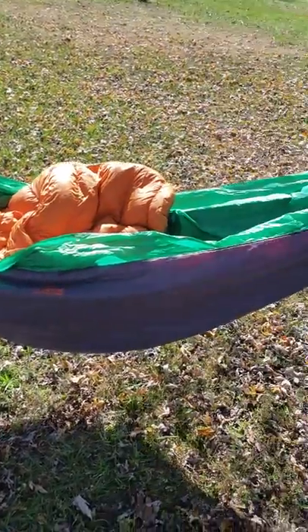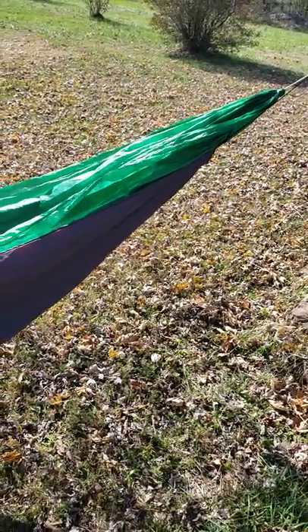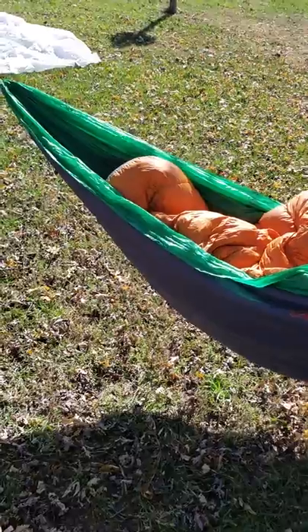Excuse the shaking — I have a central tremor, so I just shake all the time. But for the most part it was pretty comfortable. I do believe I'll be able to sleep in it overnights and this thing will cut two pounds off my pack weight.